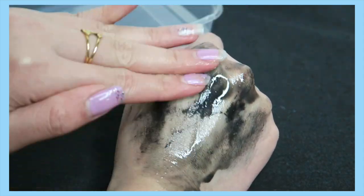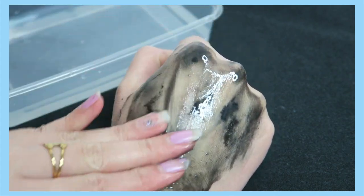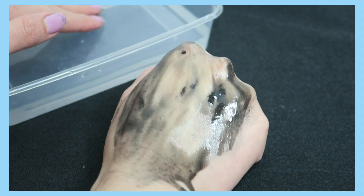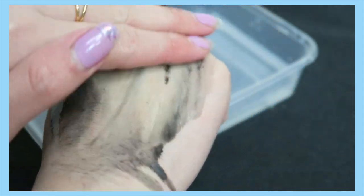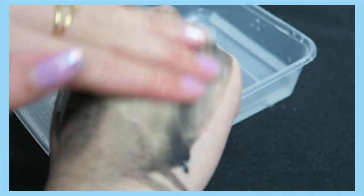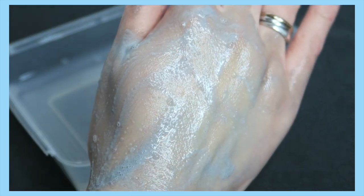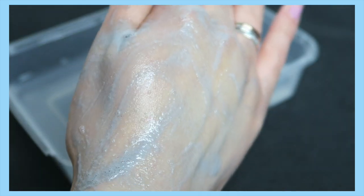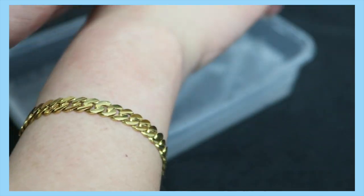You apply it evenly on your face. I'll show a demo on my hand first before doing it on my face. After 5 to 10 minutes, once the mask dries up, you wash it off and it's supposed to give you that bubble foamy result. As you can see, it's not as foamy as the picture, but I'll show you on my face so you can see the result.